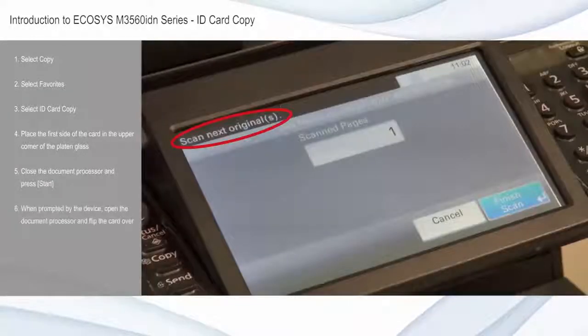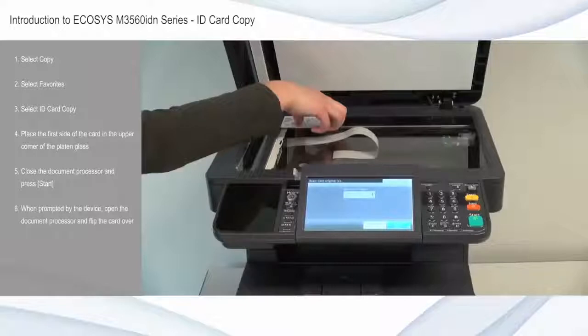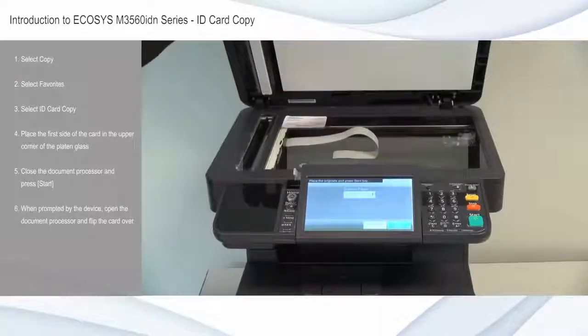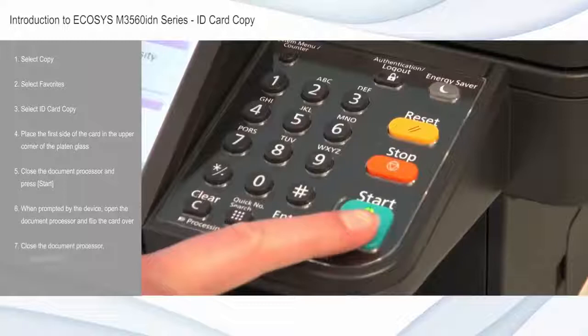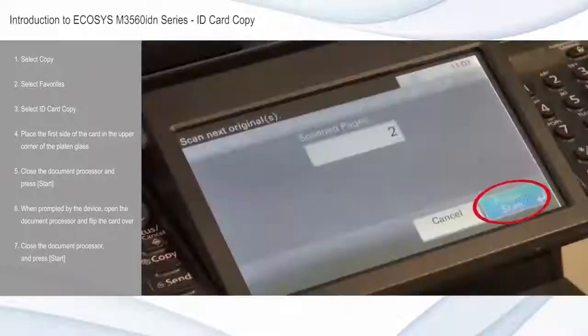When prompted by the device, open the document processor to flip the card over to the second side in the same upper corner. Close the document processor and press start. Select finish scan and the device will begin producing the copy.